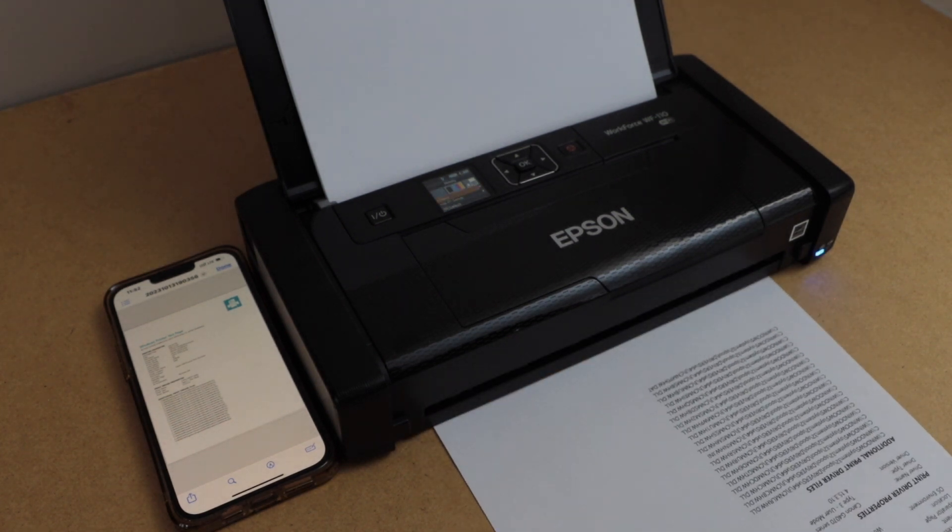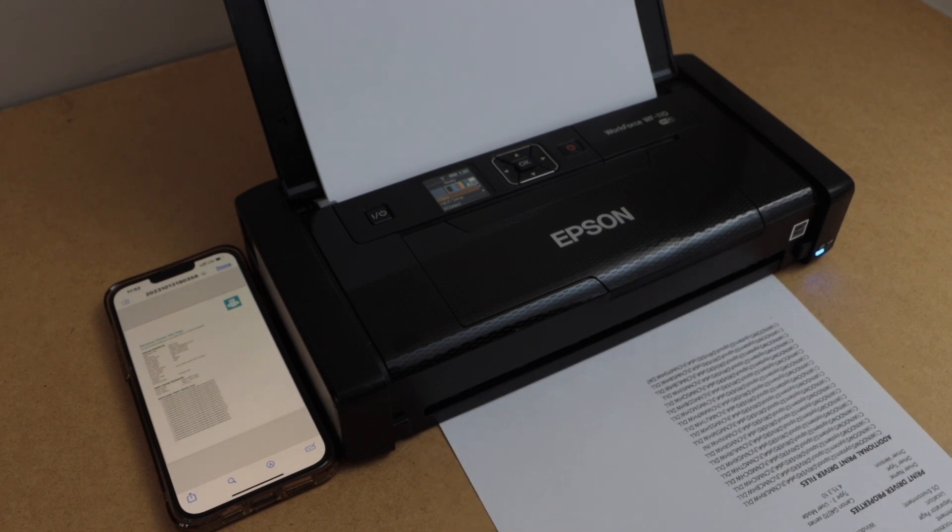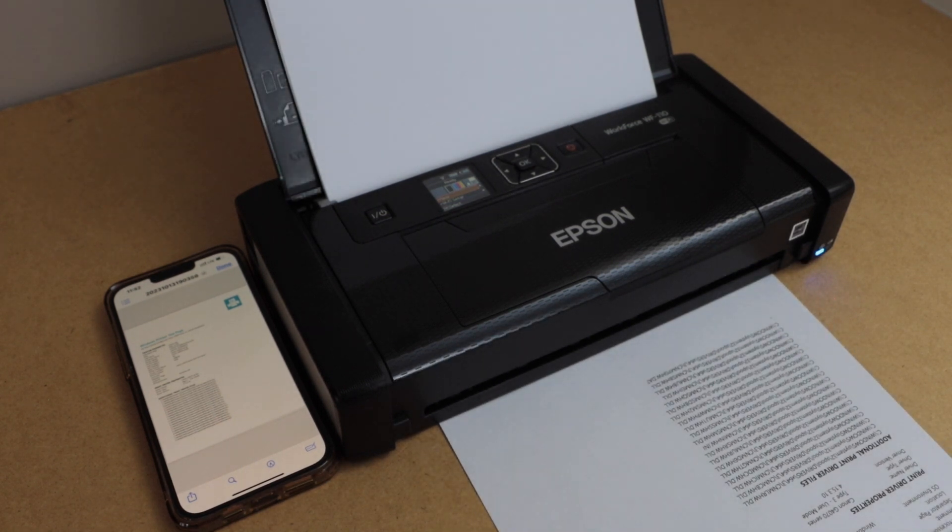So this way we can do the Wi-Fi Direct setup of the printer using the inbuilt Wi-Fi and your smartphone. Thanks for watching.